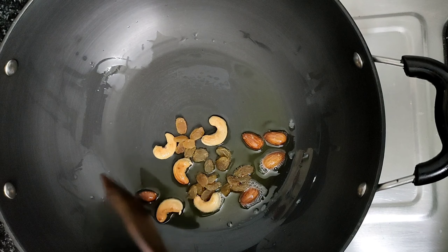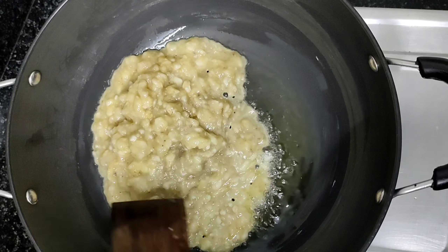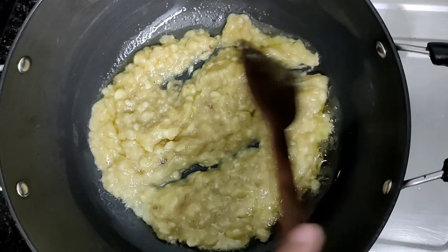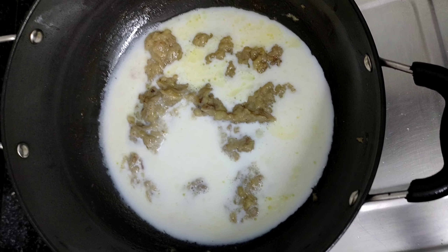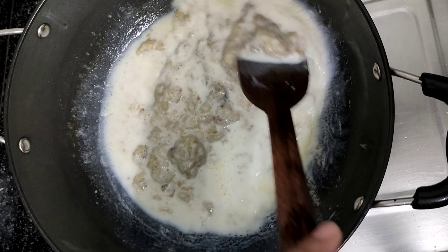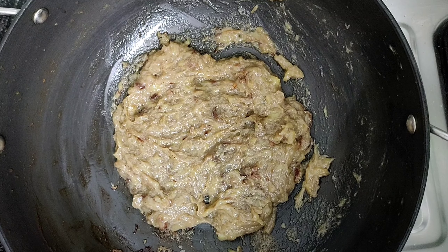Now we will add the kismis. The kismis will not take a long time to cook. We will keep stirring and cook for 10-15 minutes until the halwa is dry.